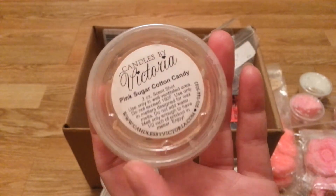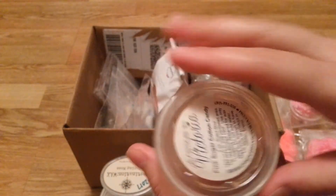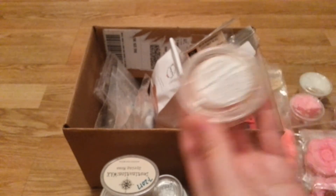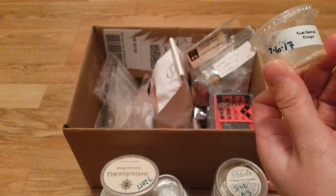Pink Sugar Cotton Candy — I don't even really remember this. I blended it with something because it was light. I mostly smelled the pink sugar with a little bit of that cotton candy scent. It was light. I wouldn't recommend it just because it was light and I had to blend it.